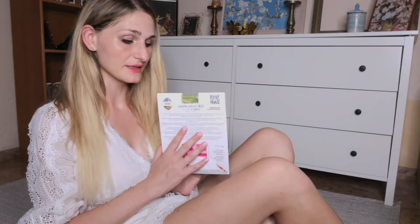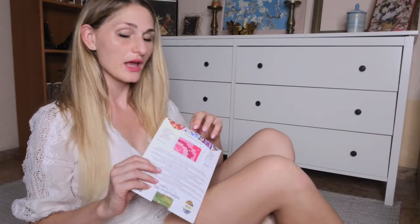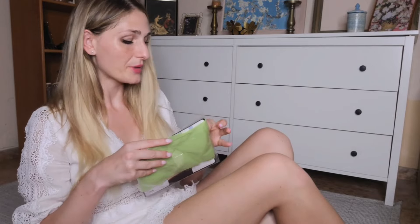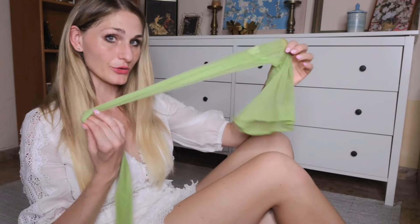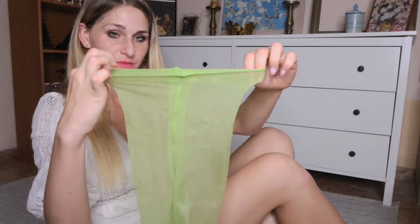Let's talk about the basics. The lime colored pantyhose by Cecilia de Rafael are 15 denier, which refers to the thickness of the yarn. They are designed to be sheer and lightweight, making them perfect for a natural, barely-there look — assuming they would not be lime green. As you can see, these pantyhose are incredibly sheer.